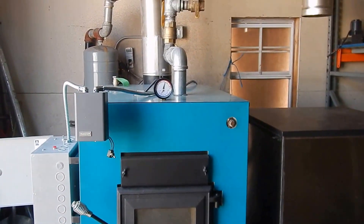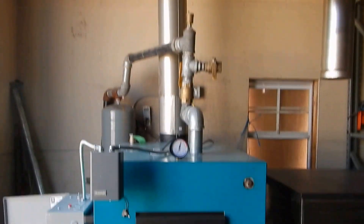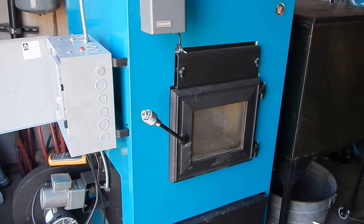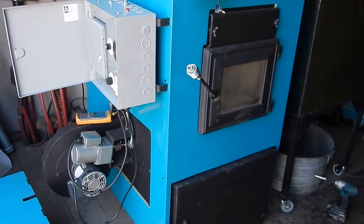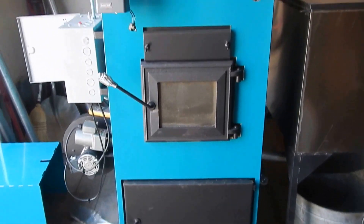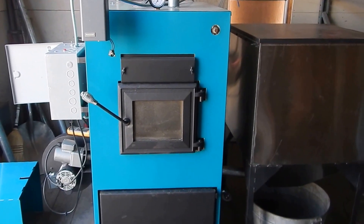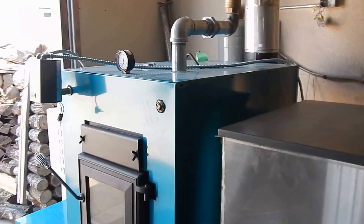We look forward to selling these to our Messick Stove customers. Any questions, give us a call and we'll try to answer them and hopefully get you one of these units. If you want one of these in the early program, give us a call as soon as possible and we'll get your order in. As soon as one's available we'll get it out to you — it's a limited number.